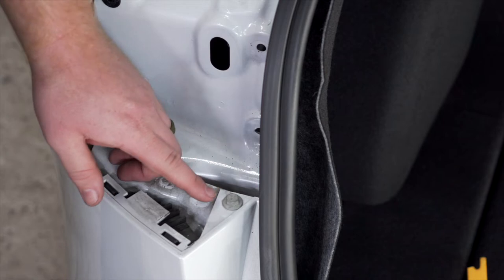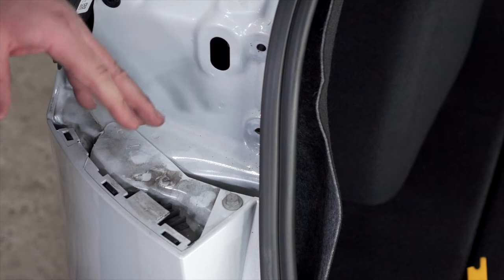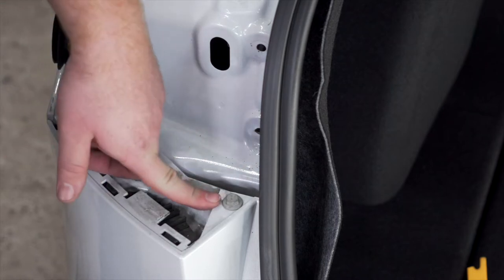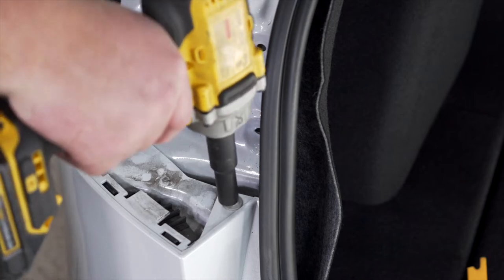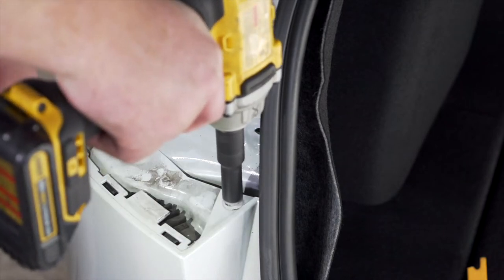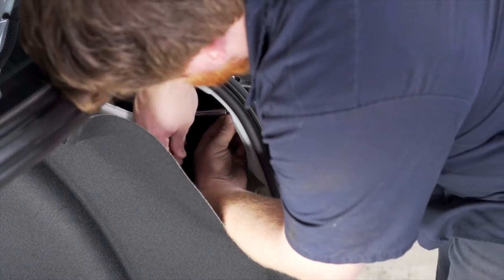With our tail light removed on our driver's side, we've now exposed a bolt that's holding our bumper fascia in. We need to remove our bumper fascia to install our hitch — that's the whole reason we took our tail lights off. We're going to remove that using a 10 millimeter socket, then repeat that whole process on the passenger side.